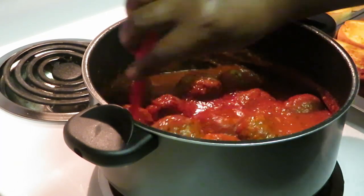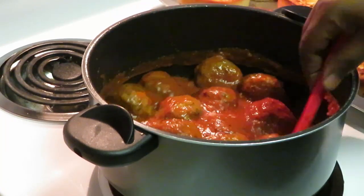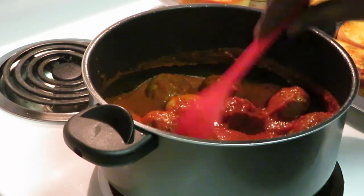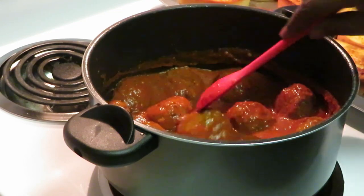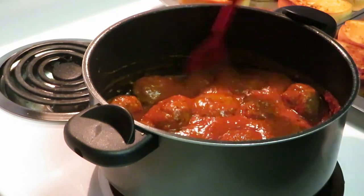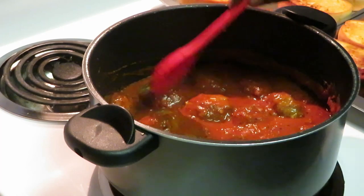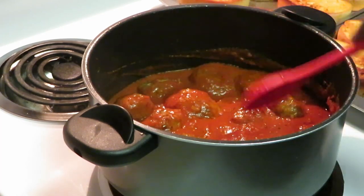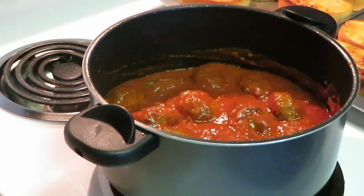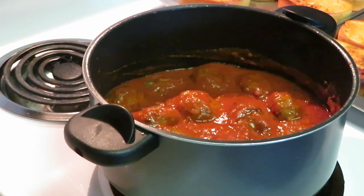If they say Italian on it, it's good to me! The sauce is bubbling and shooting everywhere. Look at those meatballs — we're gonna let them sit down in that sauce and get all marinated. I think I'm going to have to taste one of these meatballs because I gotta see what's going on.